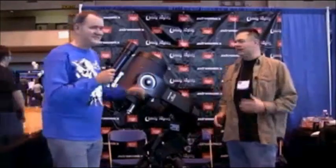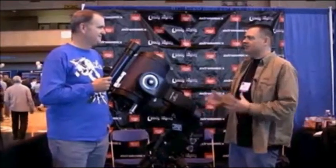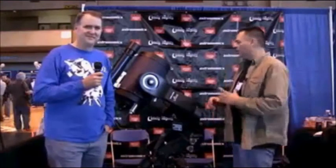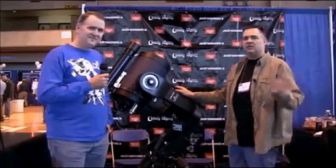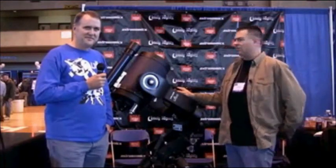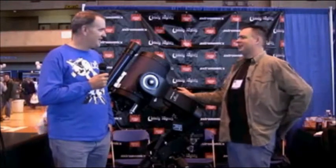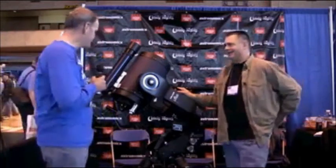Tom Trusack here at NEIF 2012. I'm here with Chris Morrison from Mead Instruments. Chris is going to walk us through one of their new babies, the LX600. I was looking over this the other day, and it has been a long time since I've drooled over a telescope — technically not an SCT, but a catadioptric compound telescope for sure.